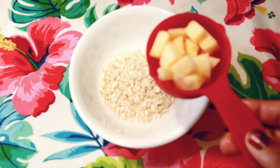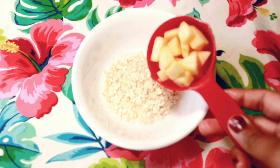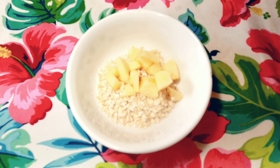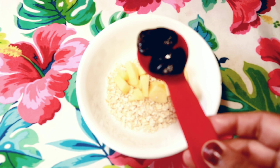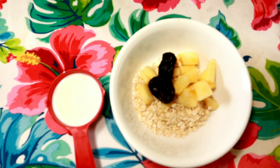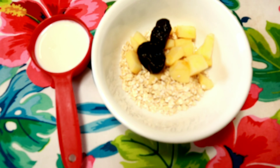I will add half apple pieces. I will add prunes in this bowl. I will add half a cup of oats and mixed nuts powder.